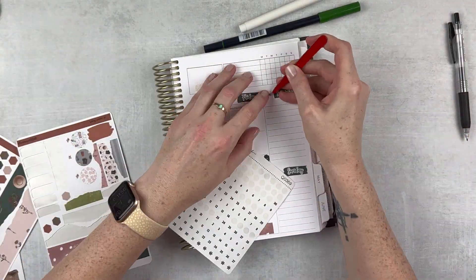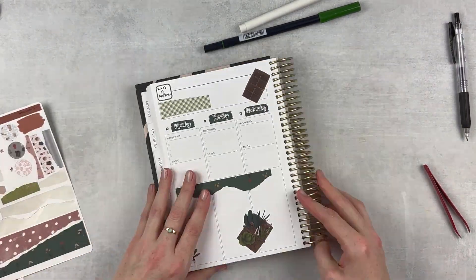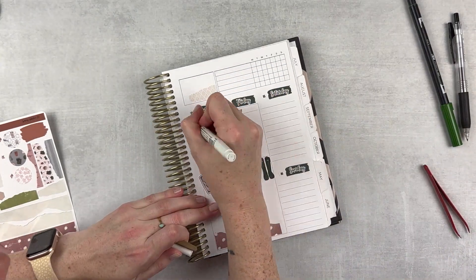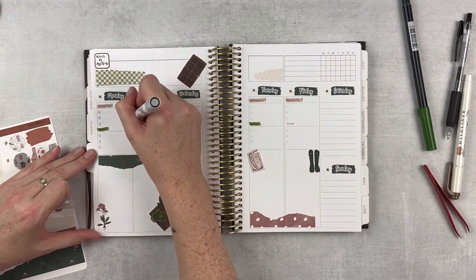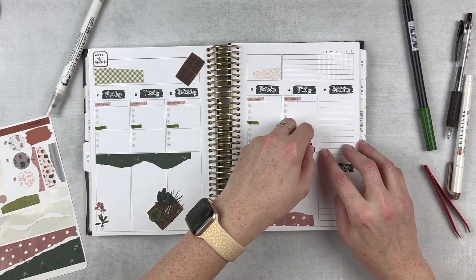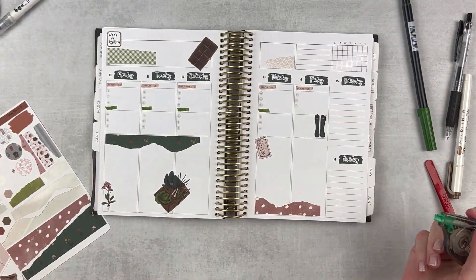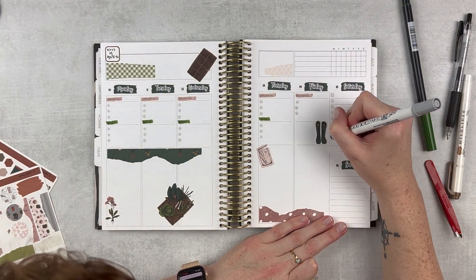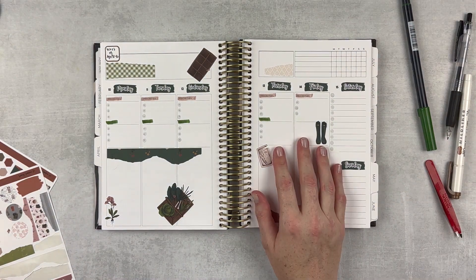Popping those last few in there, and then we're going to go to markers. I'm going to grab this green Tombow and add a little bit of color to the to-do header. And then this Tombow is going to work for the priority section. Then just using a gray dot marker — it's called platinum — putting in some dots there. I'm trying out something a little bit different with this section over here on Friday. I'm going to use pretty much the whole column except for that priority section and just see how that goes for a week or two.